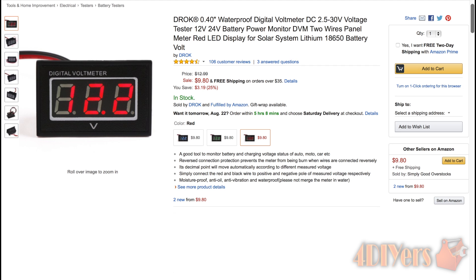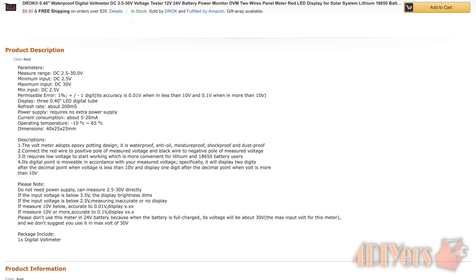For added notes listed on their website: the product does not need a separate power supply and can measure between 2.5 to 30 volts directly. If the input voltage is below 3.5 volts the display brightness dims. If the input voltage is below 2.5 volts, measuring will be inaccurate or there will be no display. If the measurement is below 10 volts, accuracy is to 0.01 volts; if 10 volts or more, accuracy is to 0.1 volts. Please do not use the meter in 24 volt battery applications because when the battery is fully charged its voltage will be about 30 volts, the maximum input voltage for this meter.